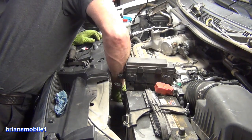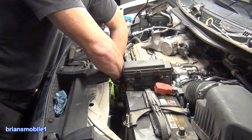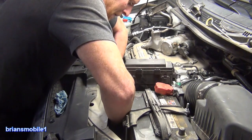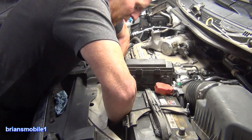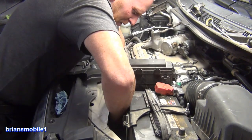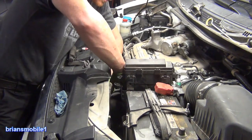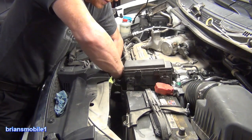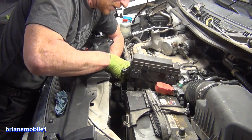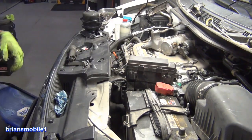Grab it by the stud, come on up. I switch hands and grab it through the battery hole where we pulled off the intake boot. That way you can rotate the bottom foot against the radiator hose. You've got to push into the radiator hose and stretch it a little bit to get it to come through — it barely fits through there, but it does fit. Kind of wiggle it up and through.